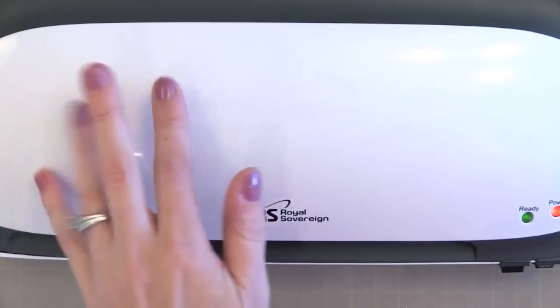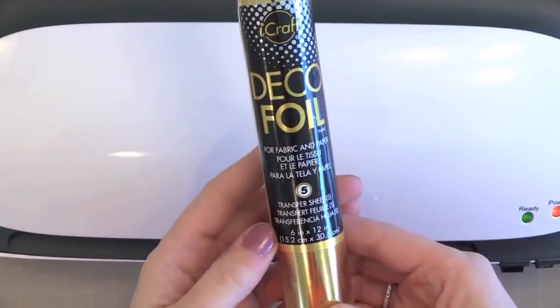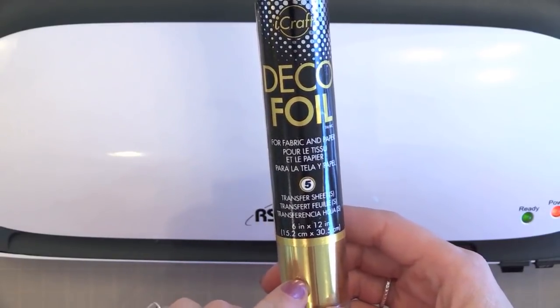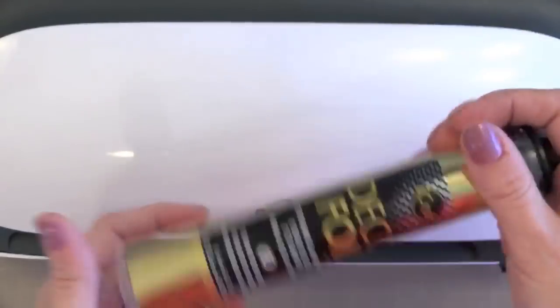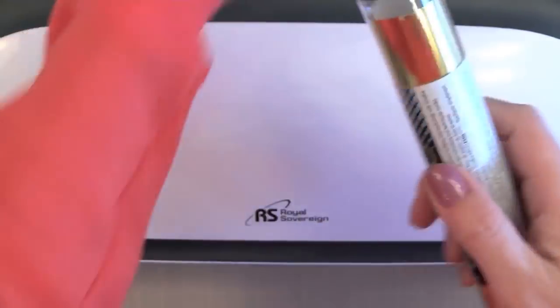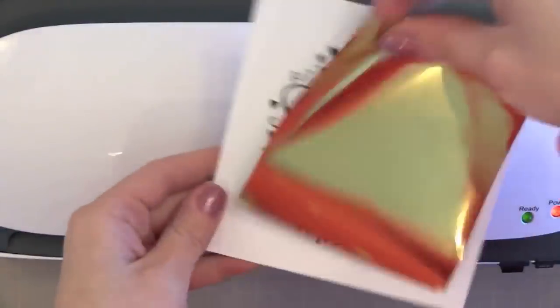Next you need some transfer foil. I've been using DecoFoil from ThermaWeb. It's kind of hard to find these days because it's in high demand again, but it comes in many colors, it's inexpensive, there's a lot in one roll, and the shine is beautiful. I have also found success with Ranger's Foil — that's another one you can try. Here you can see there are many sheets inside the roll. I cut a piece of the gold that's big enough to cover our image here.